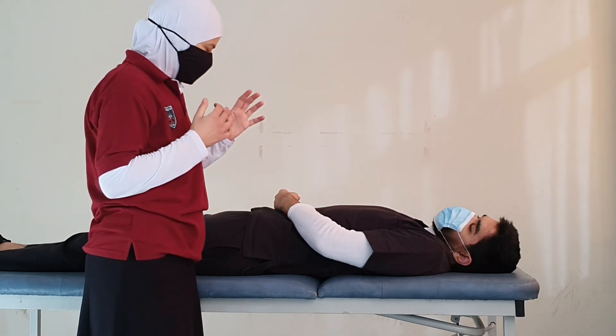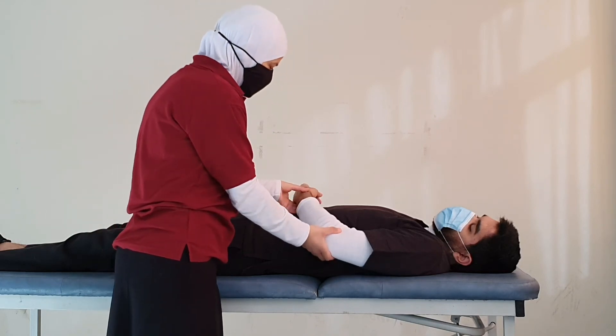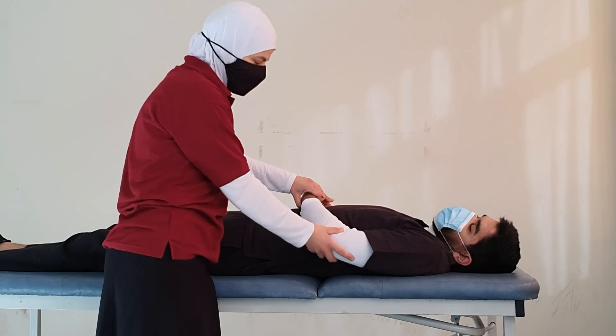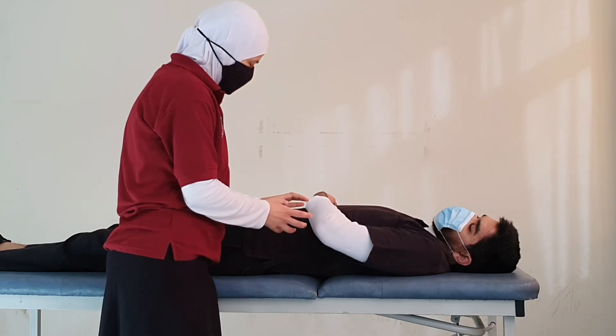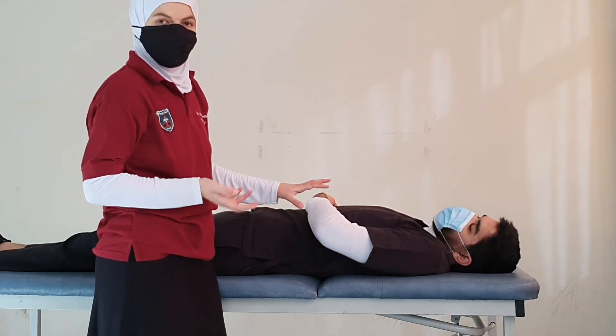As always, we guard against substitution by ensuring the patient is moving the intended part only — not the shoulder — and by supporting the limb so that we are testing exactly the movement intended.